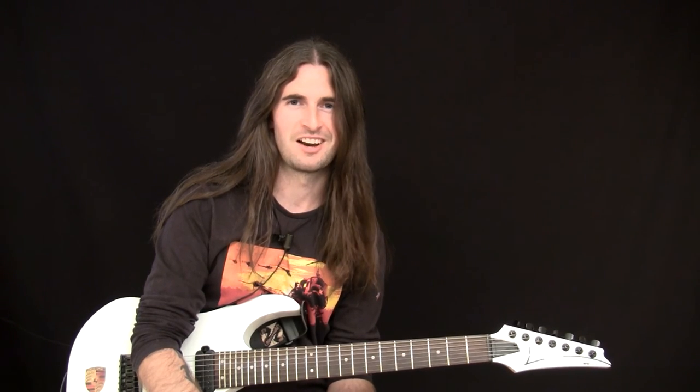We're not worthy, we really are not. So with that in mind, let's kick some ass and learn this lick.